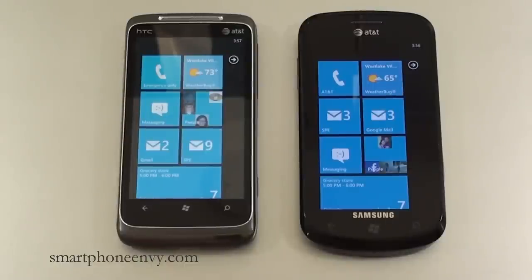Both phones offer Wi-Fi 802.11 B/G/N and Bluetooth 2.1 with A2DP support. Both offer GPS with AGPS support and come with Bing Maps. Neither phone can be used as a Wi-Fi hotspot out of the box. Both use the Qualcomm Snapdragon QSD8250 1GHz processor. The operating system is Windows Phone 7. The Surround has HTC Hub and the Focus has Samsung Now — both of which we'll take a closer look at during the user interface portion of the face-off.